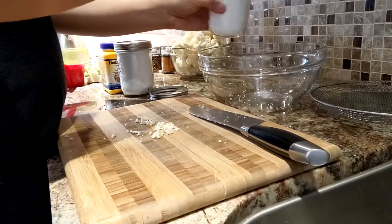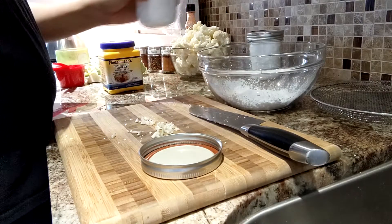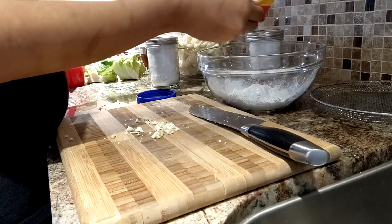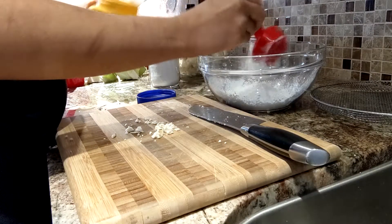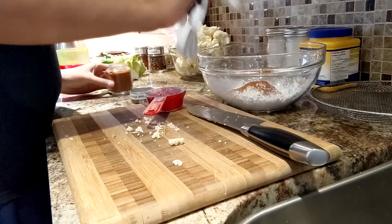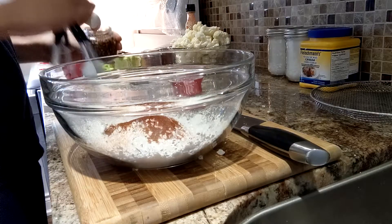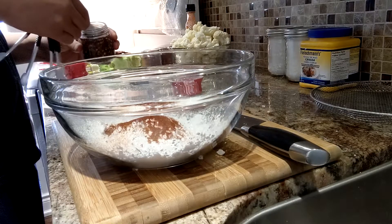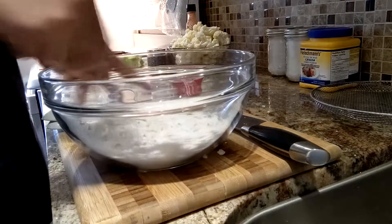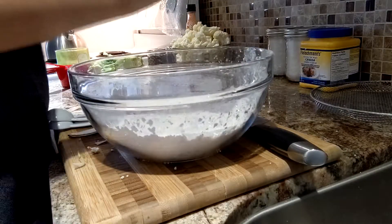Now that that's done, moving on to our batter. This is a quarter cup of rice flour, a quarter cup of tapioca starch, a quarter cup of cornstarch. For our seasonings we have a teaspoon of paprika — I like it hot so I also put in a teaspoon of chili powder and a teaspoon of chili flakes.